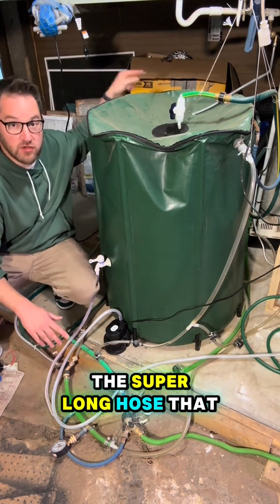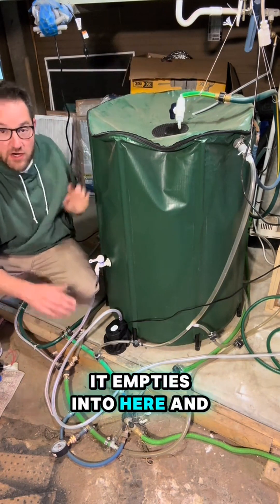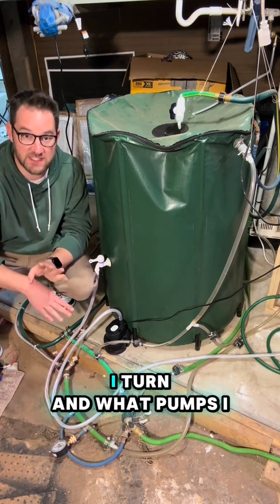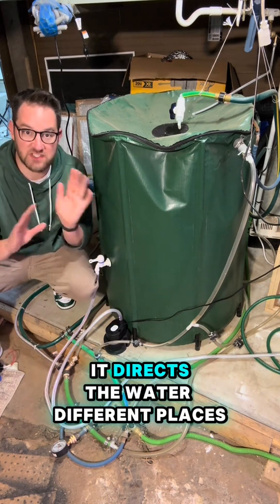The water comes in through the super long hose that was in the gutter. It empties into here, and from here it routes all over the place. Depending on what valves I turn and what pumps I turn on, it directs the water to different places.